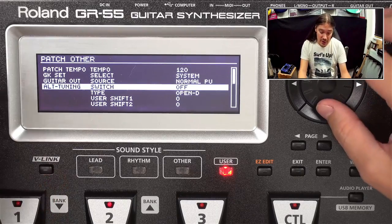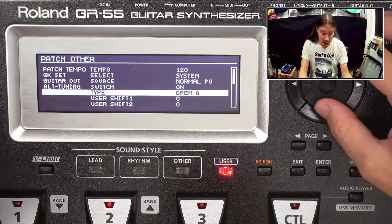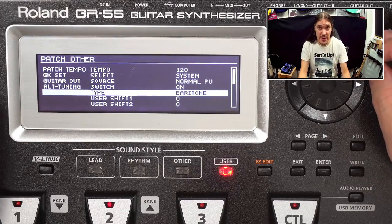Another great feature is that you can pitch every single string individually and create alternate tunings, or even emulate a 12-string guitar. Here's what it sounds like.